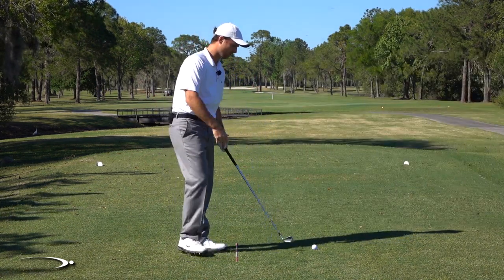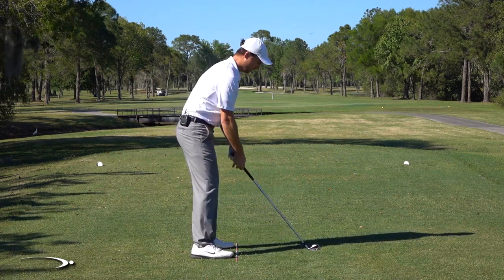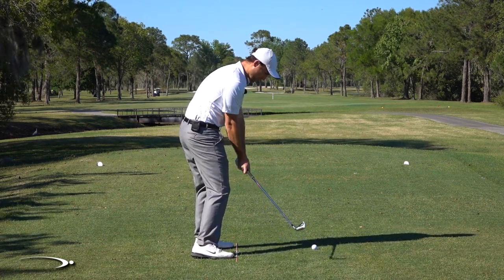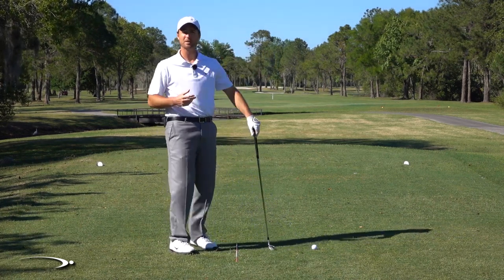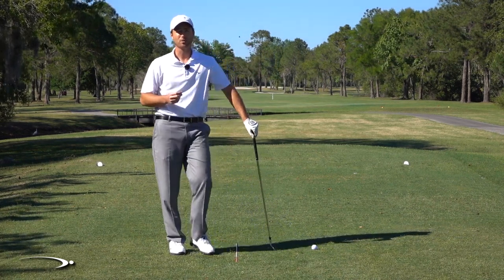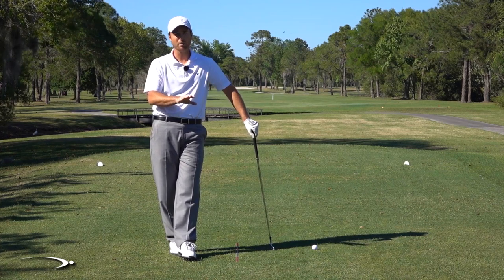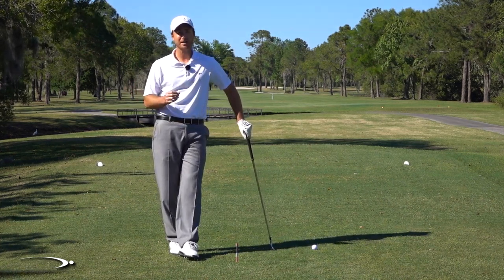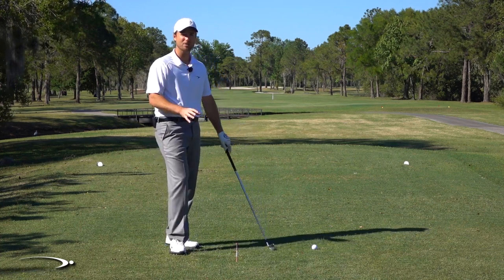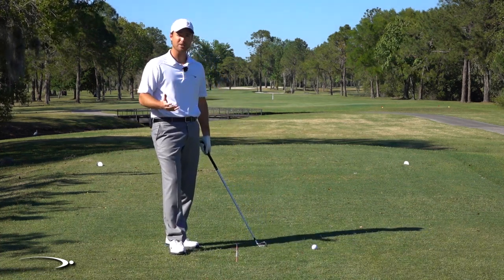This is based on zeroing out your path — meaning the club is moving perfectly square through the ball at contact. Hopefully this makes sense. I recommend going out and trying it: open stance on shorter irons, slightly closed on the driver, and see how it works for you. The science matches it up. It's a pretty ingenious thing that Hogan did, and definitely worth making a video about.